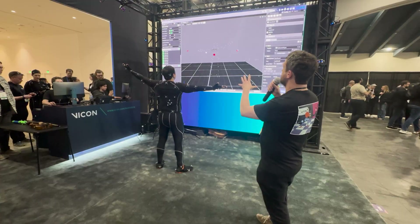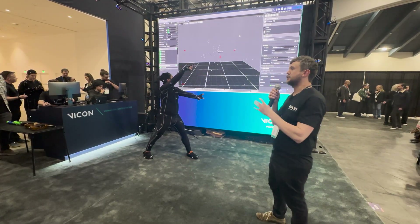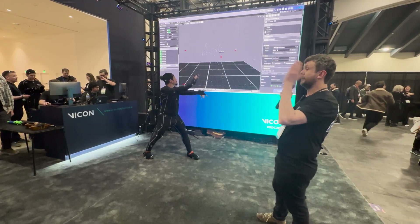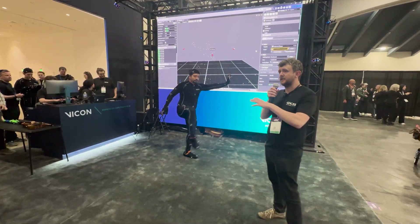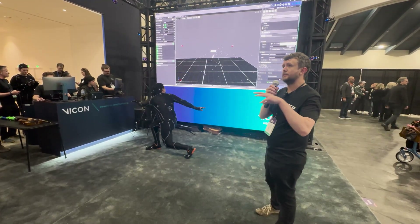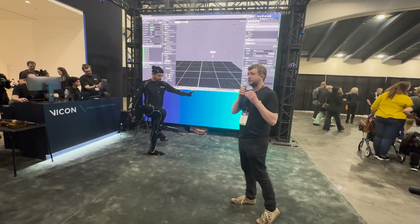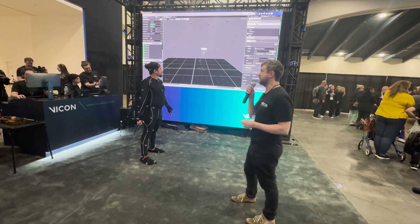So this is what we see by default. Each of the dots that you see on screen represents a marker tracked in 3D space by our Vero cameras. Now by default there's no context to these — we need to understand the relationship between those markers before we can generate a skeleton that will be useful in, say, a game engine. To do this we're going to do what's called a range of motion.